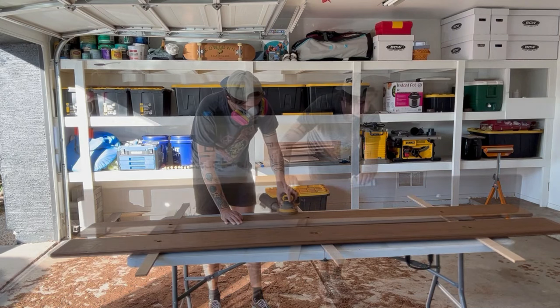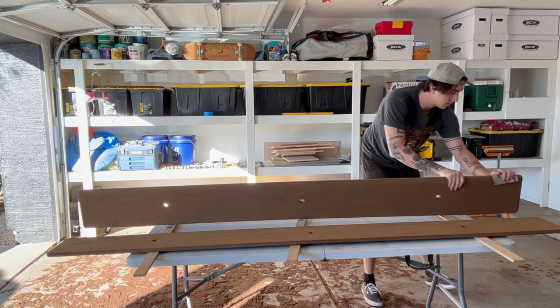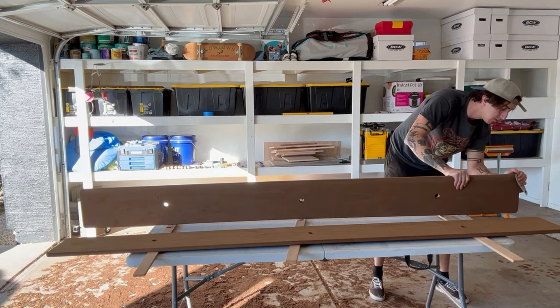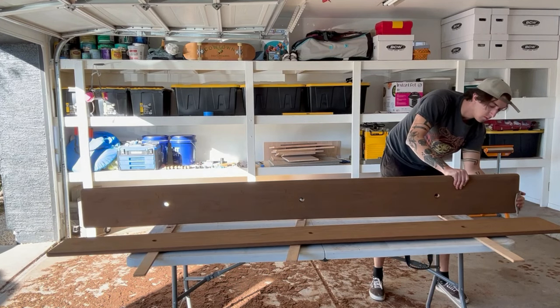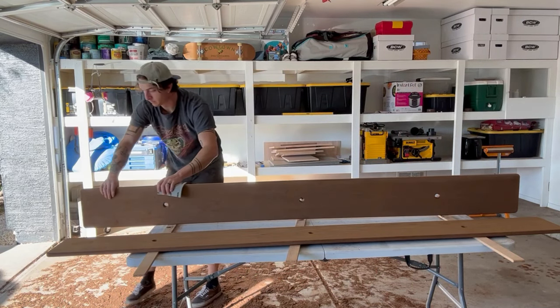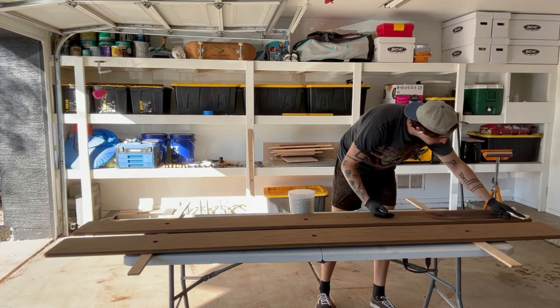With all of the rounded edges, I don't like to use my hand sander because I don't want to accidentally flatten out any of those rounded edges I've been working on. So I also have this foam malleable sandpaper at the same grits I mentioned. I use that to go through all of the edges and rounded corners. Then I just rolled up some sandpaper to feed it through the holes where the metal's going to go, to get those interior surfaces nice and smooth.